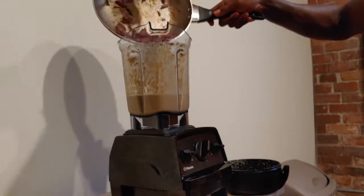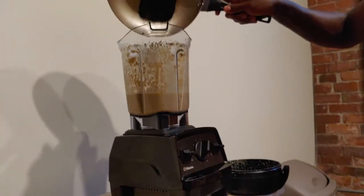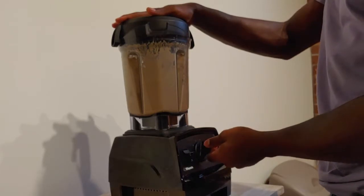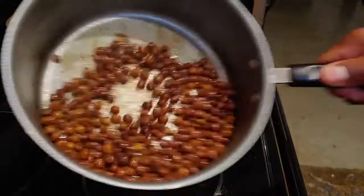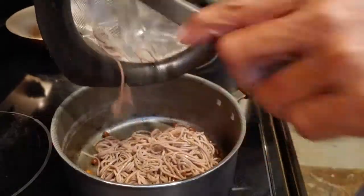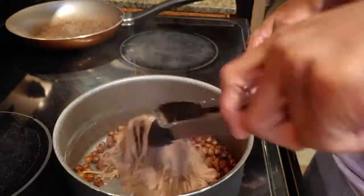While that's cooking, you're going to add the onion and garlic into the pasta sauce mixture and blend that up. While that's blending, re-add your noodles into the chickpeas so the noodles pick up the flavor from the coconut aminos and the liquid smoke.